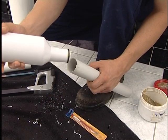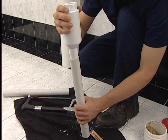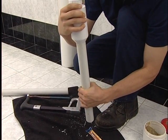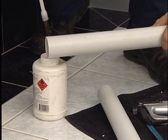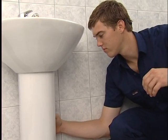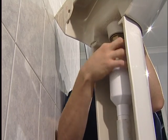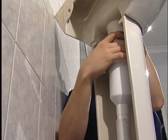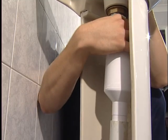Fit the trap to the pipe — although it only needs 10mm engagement to form a seal, push it all the way on. Glue the pipe into the floor socket. Once the pipe is glued into the floor socket, pull the trap upward onto the threaded outlet and wind on the nut. Rotate the trap to the optimum position. Hand tight is sufficient.